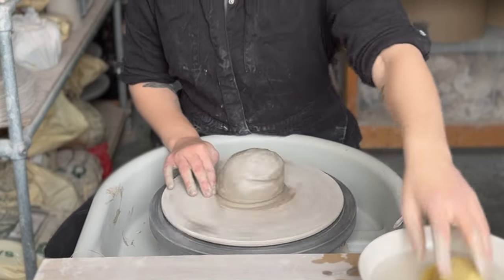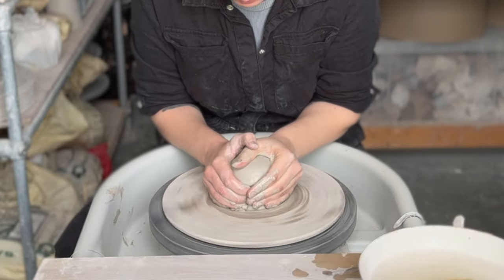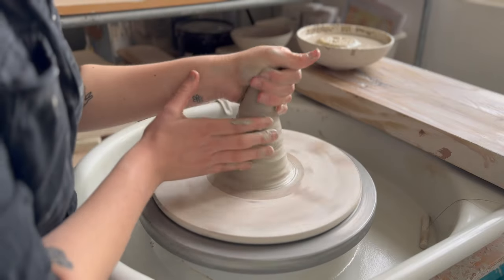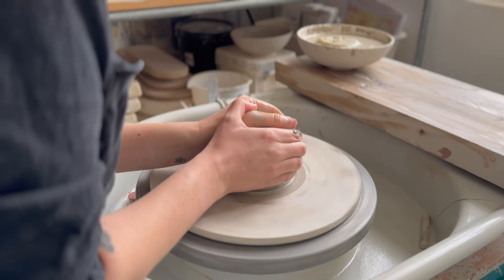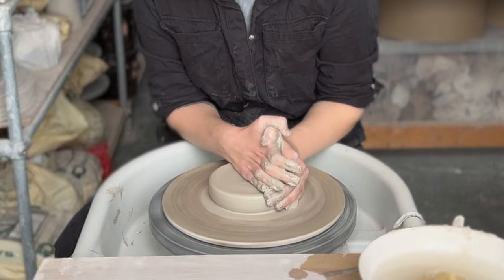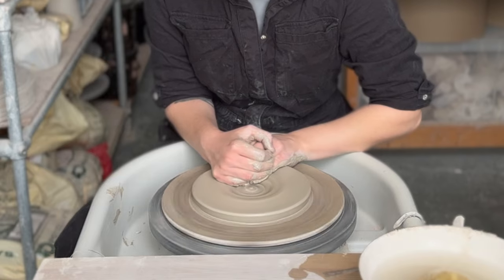Place your clay on the bat, get it nice and stuck, and then start centering. When you're centering, you want to cone up and down a couple of times to really get the clay in the middle. Coning also gives the clay one last wedge, which is pretty valuable especially if you're using reclaim. Unlike a bowl or cup where you would center and then open, with plates I don't really open — I just gradually flatten the clay, effectively just continually centering it flat.